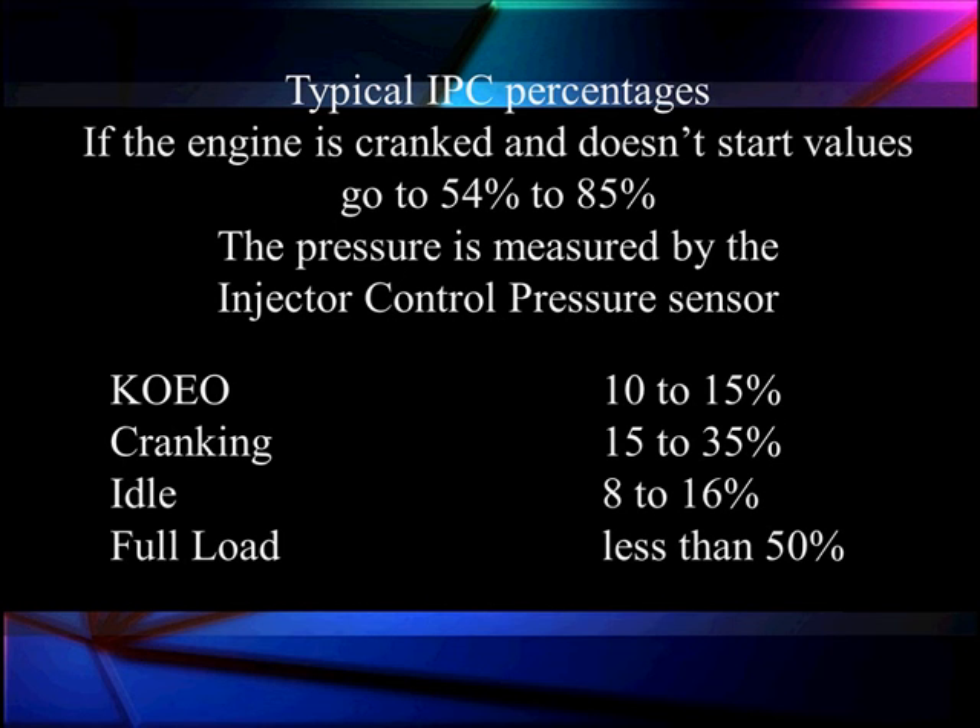Typical idle duty cycle is 8–16%. At full load without sudden changes, it's going to be less than 50%. You'll only see it go above 50% during sudden acceleration or wide open throttle. We'll only get to 54–85% while cranking if something is wrong, or approaching 85% under heavy load if something is wrong. These values should also be stable. If they're fluctuating at idle — say 20–25% and moving around — it's already higher than normal and fluctuating means we probably have a leak somewhere. This is where we spot our first clue in scan data: a possible leak.